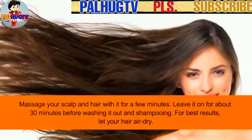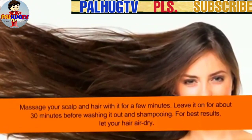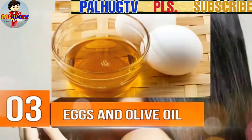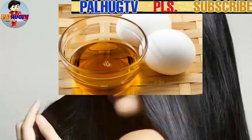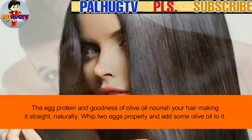Leave it on for about 30 minutes before washing it out and shampooing. For best results, let your hair dry naturally. Number 3: Eggs and olive oil. The egg protein and goodness of olive oil nourish your hair, making it straight naturally.